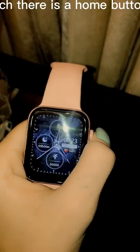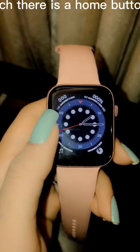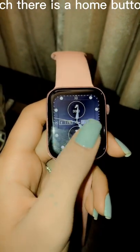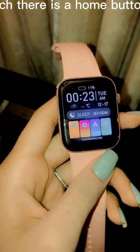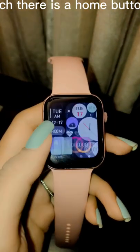On the right side of the watch there is a home button which helps you go all the way back to your main area where you can see all different apps, and you can press it again to open the clock face and other application details. A single tap can help navigate in and out of the application view.